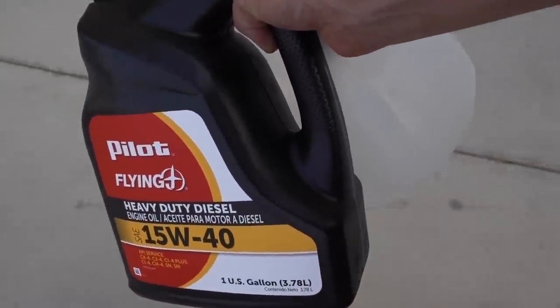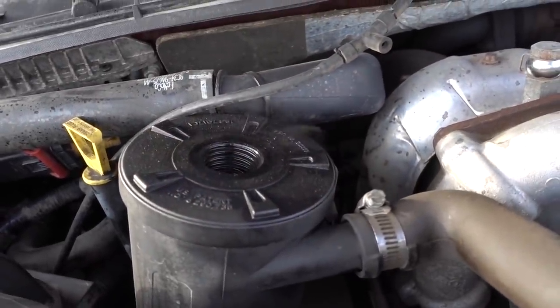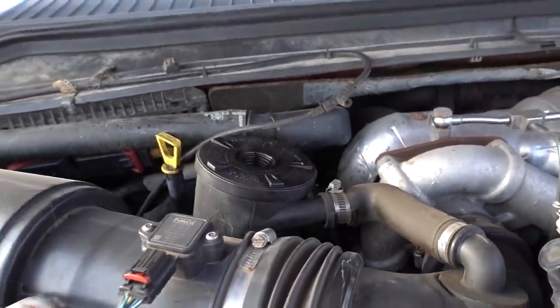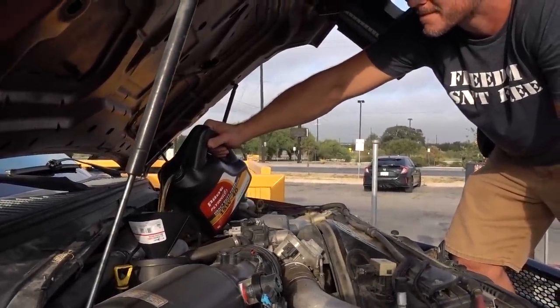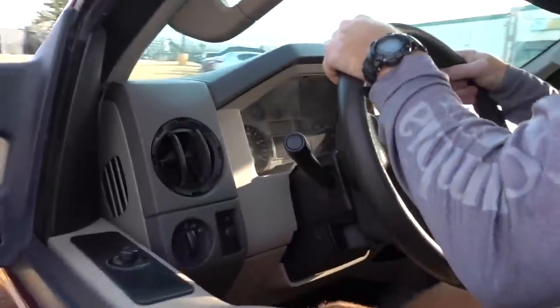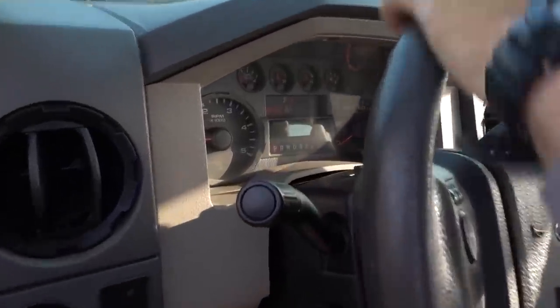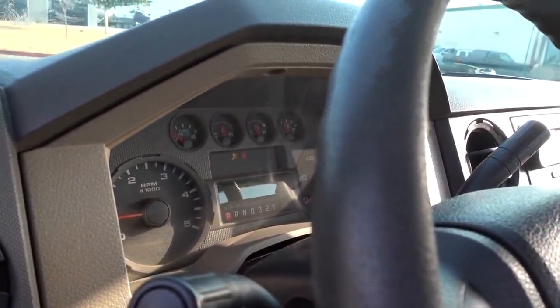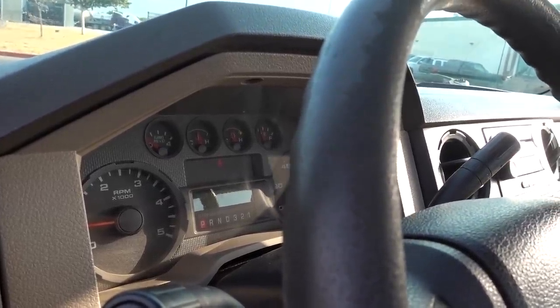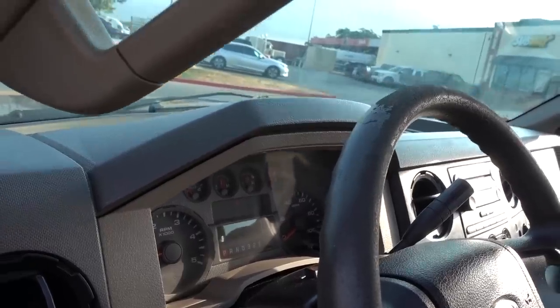Hopefully this is all it is right here — I think we're cooking a little oil in there. Drink up Powerstroke, drink up. Moment of truth — we put the whole thing in there. Still got a little oil indicator for a second but maybe it just does that when it turns on. I'm going to go buy one more jug just for the road just in case.